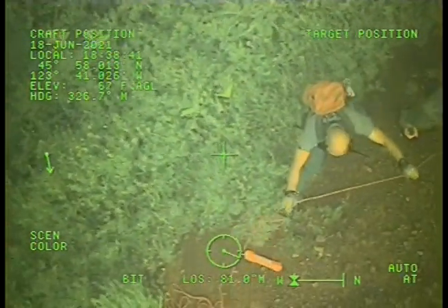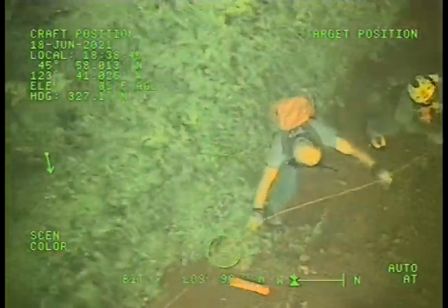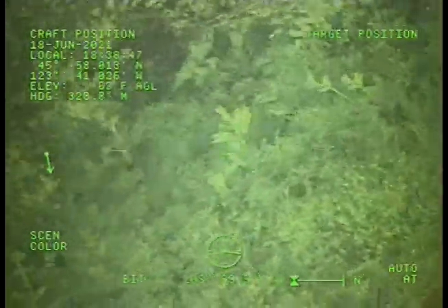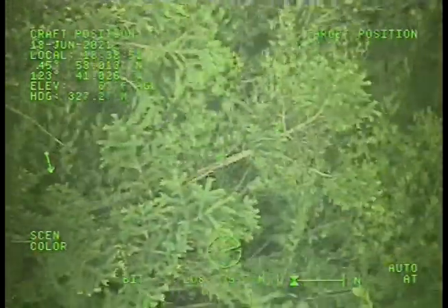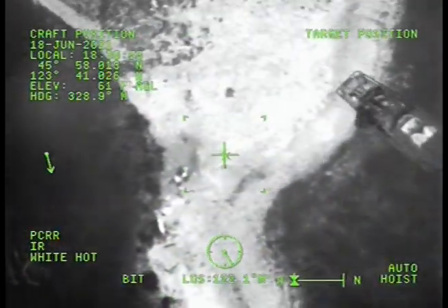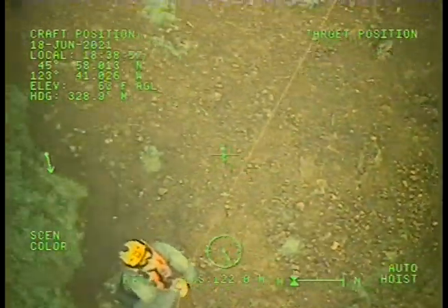All right. She's coming up. Bring her up — she's about halfway up. Coming up. Bring her up. She's about halfway up.